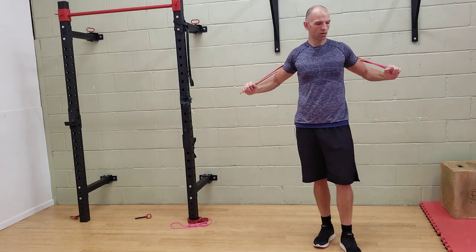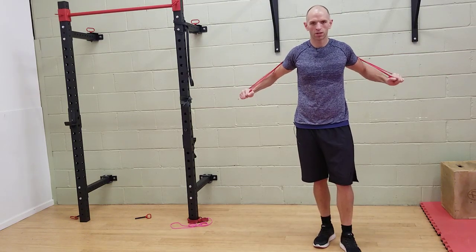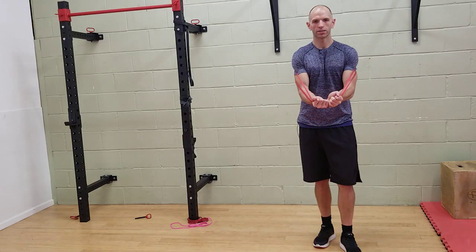From this position, we are going to go into a downward pushing motion, rotating our hands inwards so our little fingers touch.